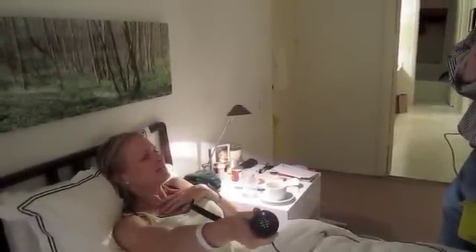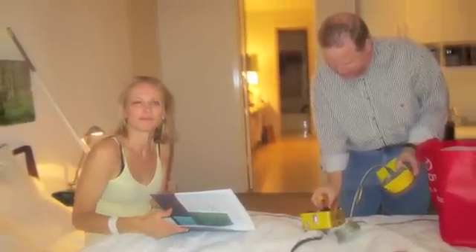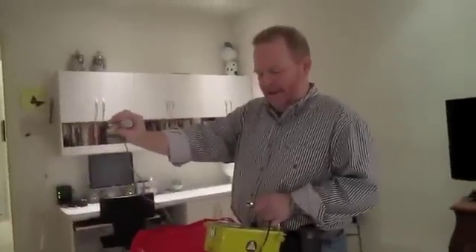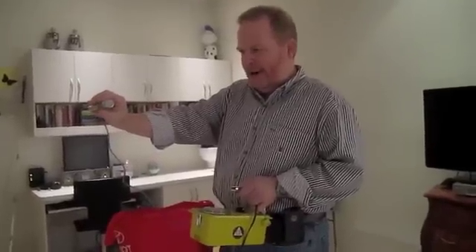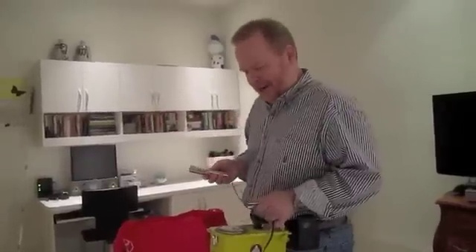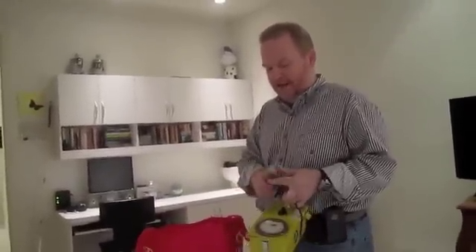Now we're testing the Geiger counter with the lead patch on. From here we're getting between 0.1 and 0.2 mini-rads an hour. Now take the lead patch off — it just went off scale, above five. The lead patch does do a lot. She's worn the lead patch every second except for this morning.